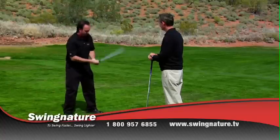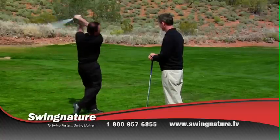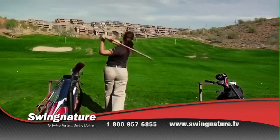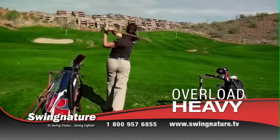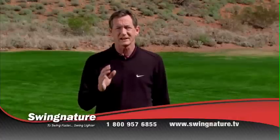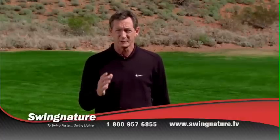With Swingnature, you'll get stronger, more flexible, and hit the ball more solidly with increased swing speed. That's because only Swingnature features both overload heavy and underload light training. The science behind this system is based on the natural rules of physics and biomechanics.